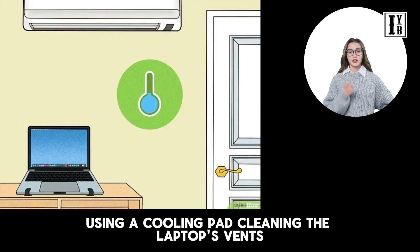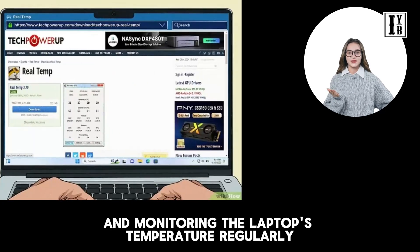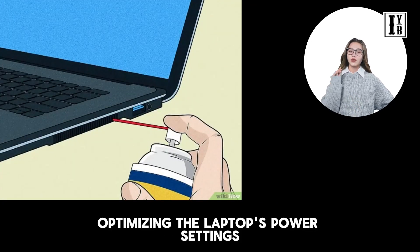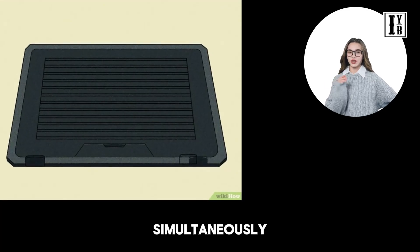Additionally, avoiding placing the laptop on soft surfaces like beds or comforters, and monitoring the laptop's temperature regularly are important. Optimizing the laptop's power settings, updating software and drivers, and avoiding running too many programs simultaneously can also help in preventing overheating issues.